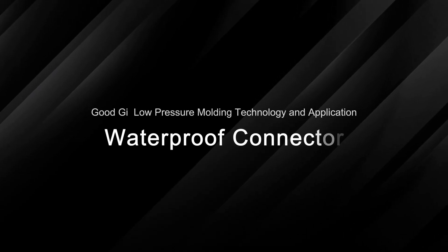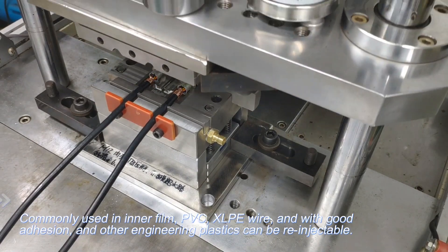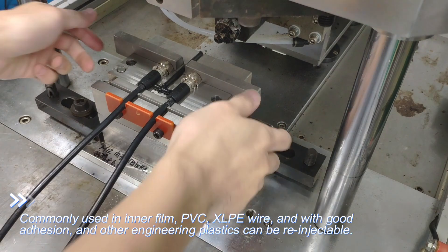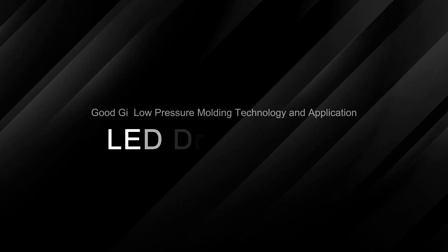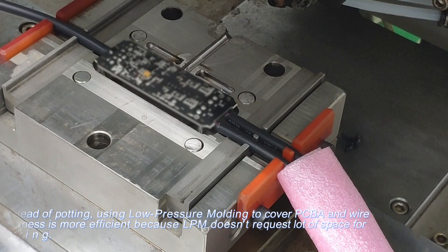GoodGi low pressure molding technology and application: waterproof connector. Commonly used with inner film PVC and XLPE wire, with good adhesion to other engineering plastics. Can be re-injected.